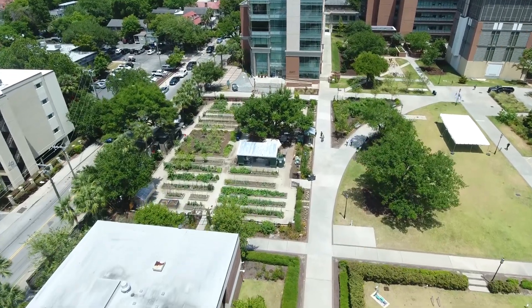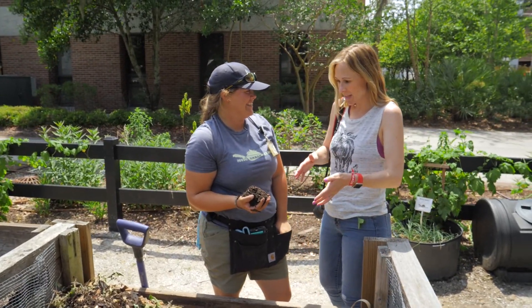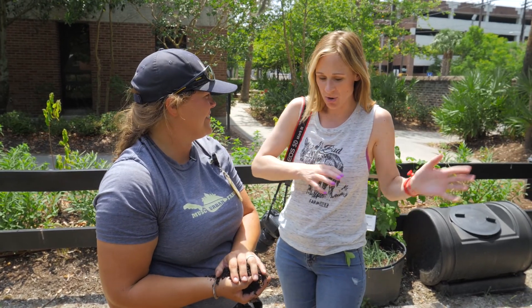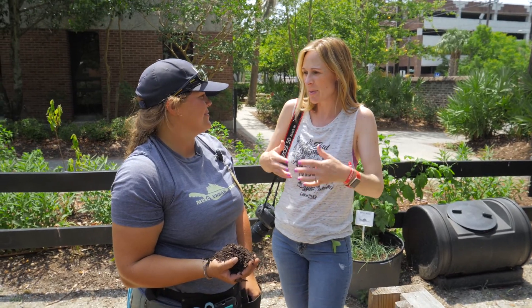On the next farm here, we're at an urban farm in Charleston, South Carolina, and we're talking compost with Carmen Ketron. So Carmen, I know what composting is in a general sense — you can put all of your waste stuff in here and it creates this really good soil that you can use elsewhere, but tell me more.